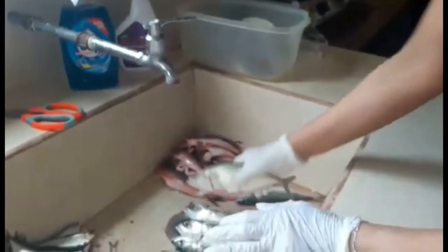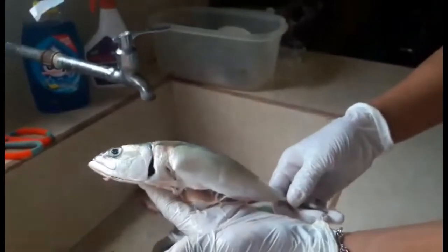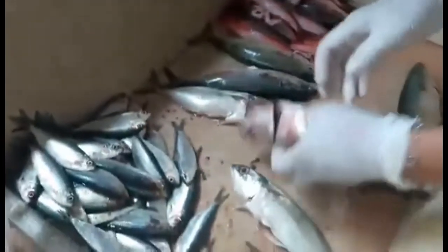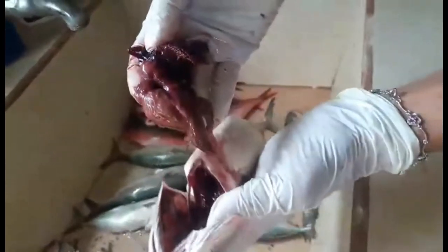So the other fish is galunggong. This is galunggong for Filipinos. I will put them nicely here so that you can all see. I will also clean it like this — all the guts out. This is the guts. I will put all the innards here, the guts there.